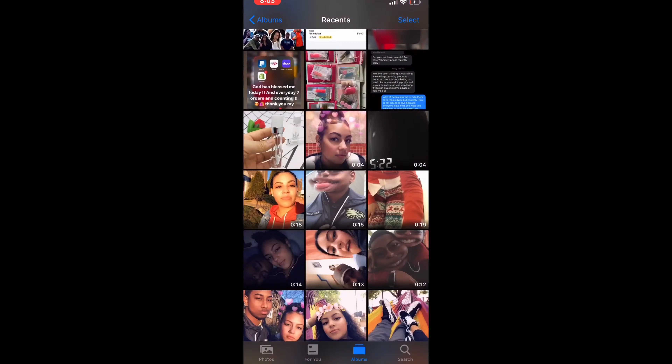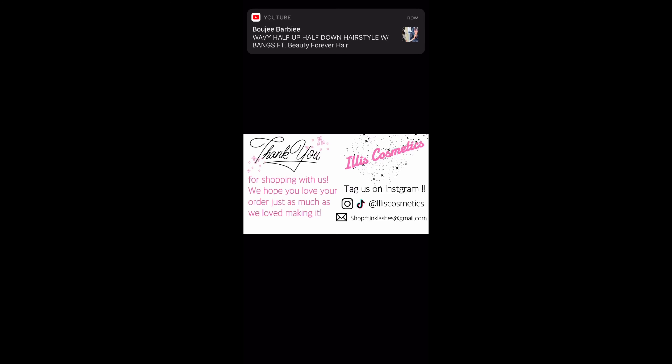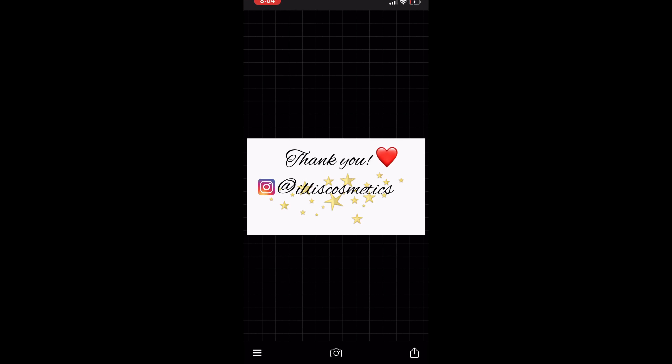This is my thank you card. I'm a bit annoyed because I've been using these cards and haven't put my YouTube on it — I'm too lazy to redo it because the stars were so hard to find. But I honestly like it; it looks really cute with orders and combines with everything. I'm just giving you an idea of what you can do.